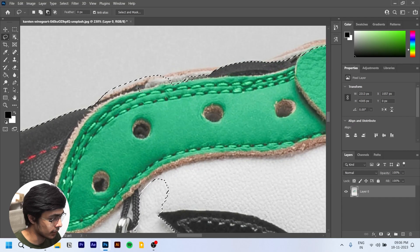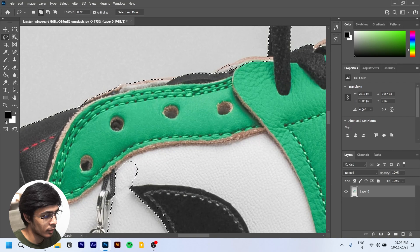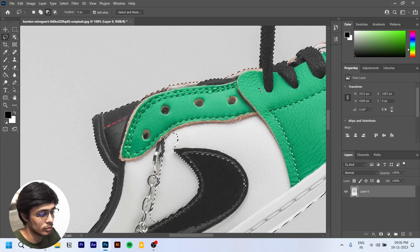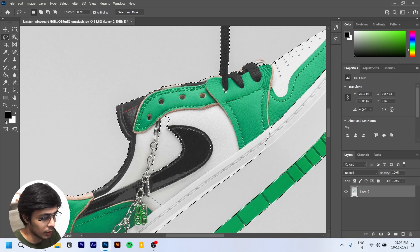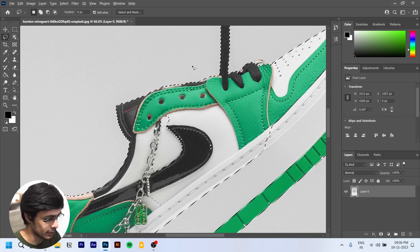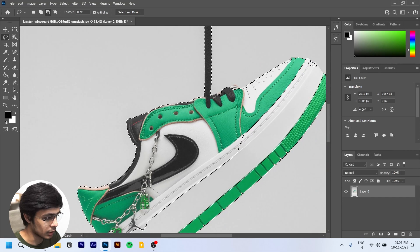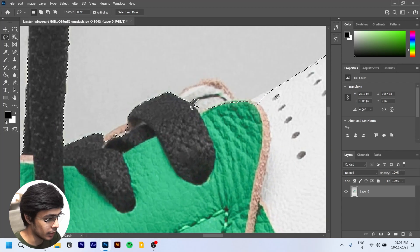Drag to select this area. We'll continue selecting a few more parts. To remove or deselect areas, we hold the Left Alt key and you can see the minus sign appears. We need this area selected. There's still a white patch in between that we'll get to in a bit.